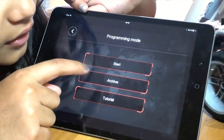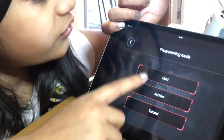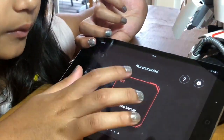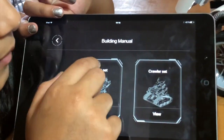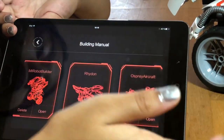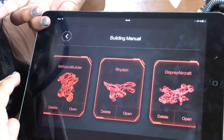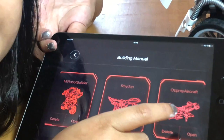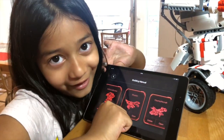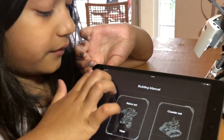If you want to make your own programs like I showed in my other episode, you can use programming mode. There's a start, an archive, and a tutorial. In the manual section, you might have the crawler set or the robot set — it depends what you have. There is a Mi Robot Builder, a Raiden, and an Osprey aircraft. I asked my dad if the Osprey aircraft flies and he said no. There's also a crawler set, and you have to download them.